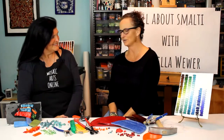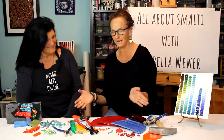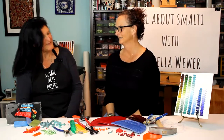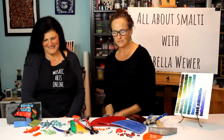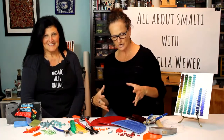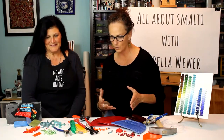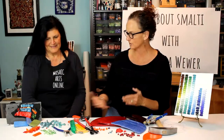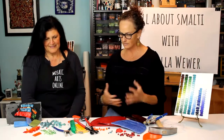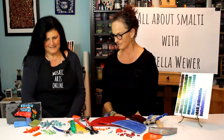Annabella, thank you so much for coming to do this online course. You came a long way and we are so lucky to have you here for this topic, which many people have been asking about. This course is really about an introduction to smalti, and we didn't make a project in this course, but Annabella will give a little more elaboration of what exactly is discussed.